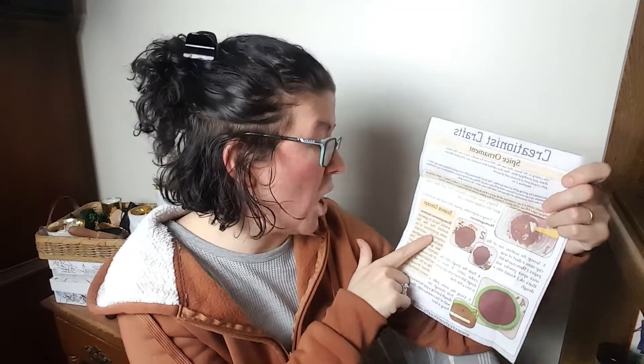I wasn't sure where the Bible passage was, but I found it — right here. 'On coming to the house, they saw the child with his mother Mary and they bowed down and worshiped him. Then they opened their treasures and presented him with gifts of gold and of incense and of myrrh.' Matthew 2:11. That's the passage, and that's where the science experiment came from — a homogenous mixture where you're mixing everything together, just like that.